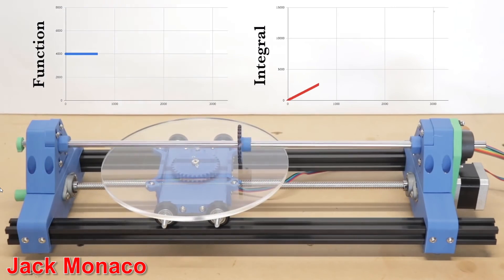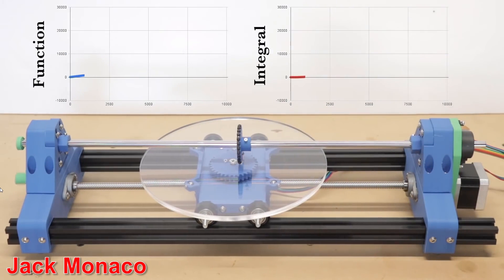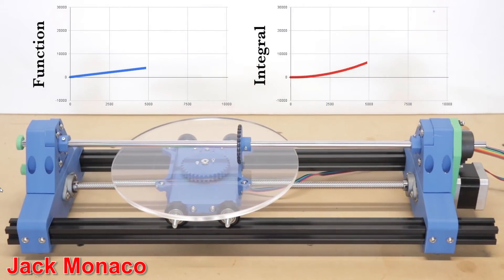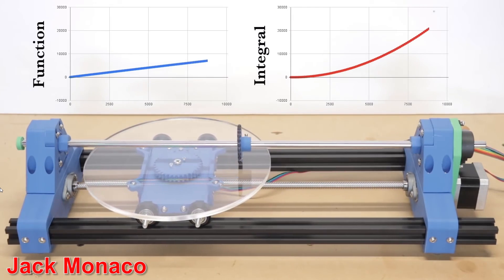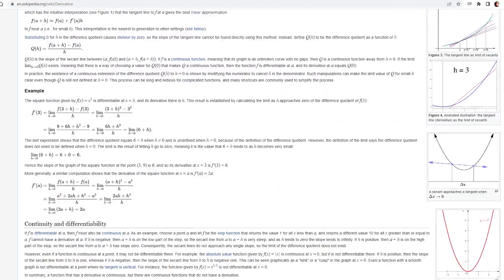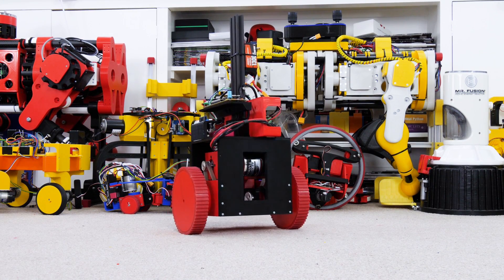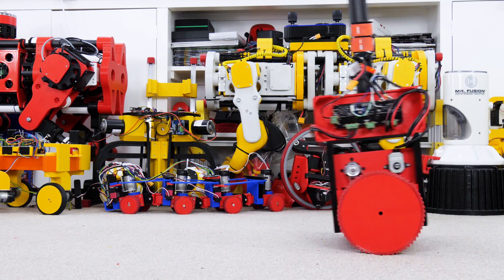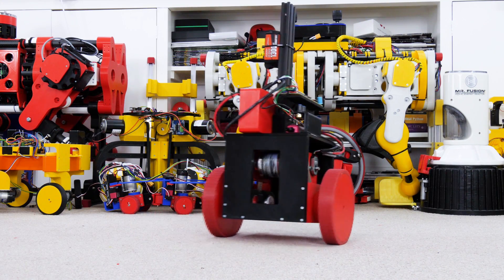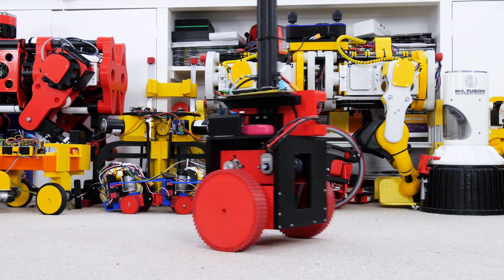Integral is the most important term for balancing robots - it's the area under the graph, so the output will continue to increase even if the error is constant because time is progressing and the area gets bigger. The integral term makes the robot accelerate towards its target as the integrator tries to fix the error between input and set point over time. This can also cause overshoot though, so we need some derivative gain - that is the tangent of the curve of the graph, which tries to fix short-term errors and makes the output respond more sharply. Tuning all three is a bit like focusing a camera with three lenses: you need quite a high integral gain, a very low derivative gain, and the proportional gain somewhere in the middle.